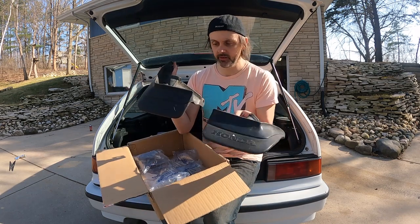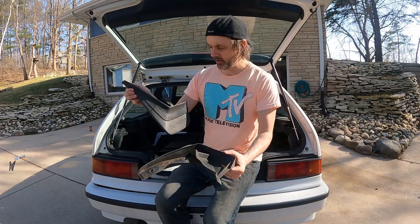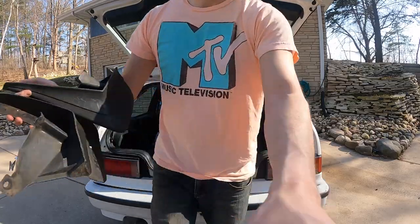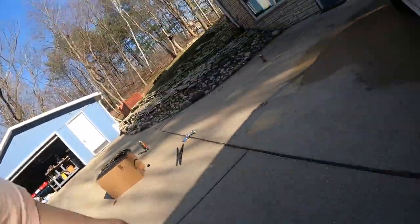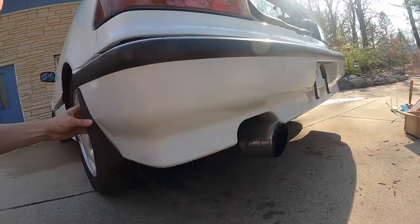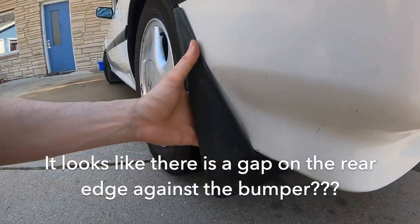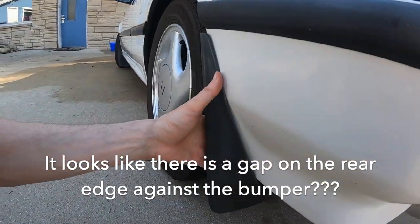Rear mud flaps — looks like this car had them at one time and they were taken off. Hopefully these are the right shape. I don't know, this might not be right because they don't seem to go in correctly, but I might run them anyway.